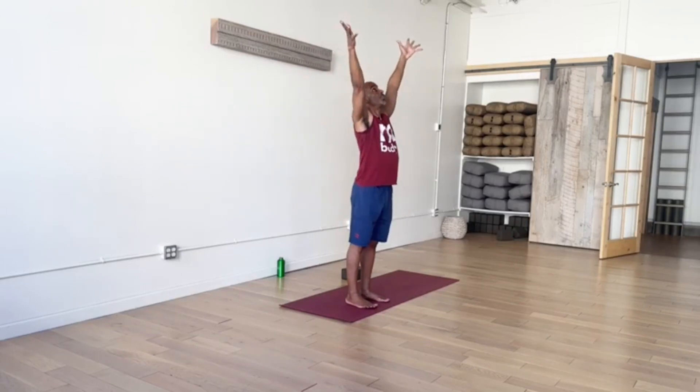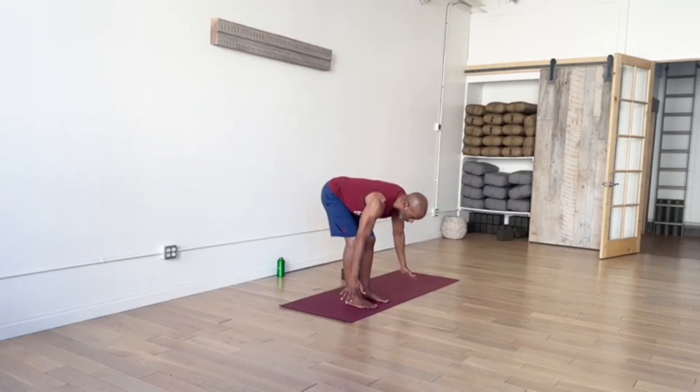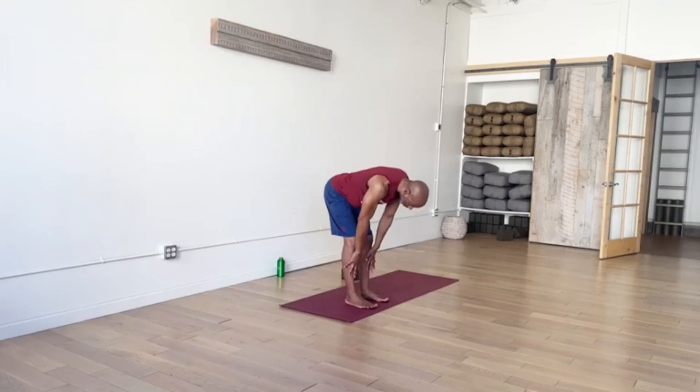Let's go through that half salute once again. Inhale, sweep your arms out and up. Good energy in your fingers. Exhale, leading with your heart, fold forward. Take your time through this pose and any pose we move into. Inhale, slide your hands up the legs a bit to help extend the spine. Exhale, fold all the way down or a partial fold.